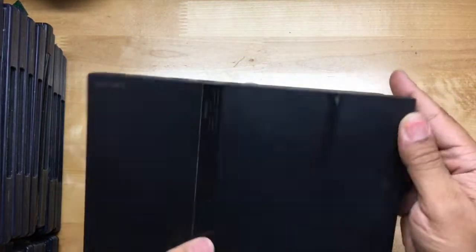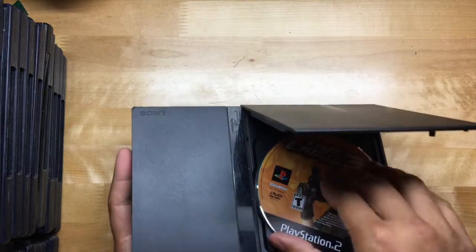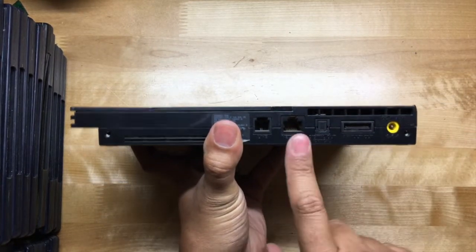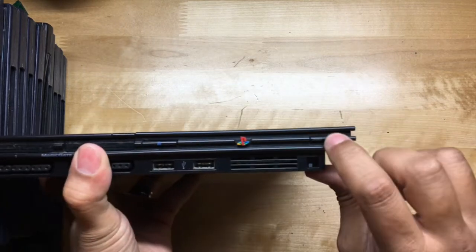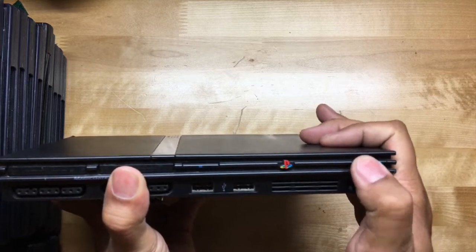We've got some burn marks up there, scratches, and whatnot. Time Crisis is in here. The PS2 was the first game console to include an Ethernet network cable port. And this power button right here is what I was talking about — it doesn't work.